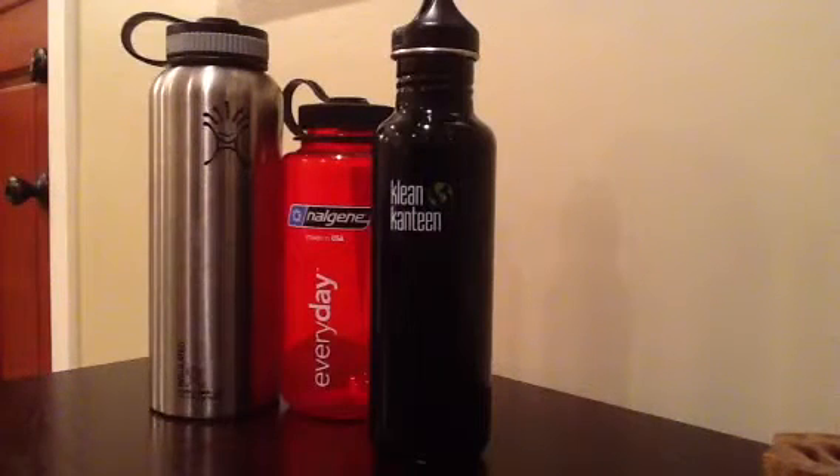Hey guys, I wanted to introduce a quick product I got from the OR show this summer. One of these bottle makers hooked me up with a free bottle — actually two of these bottle makers hooked me up with a free bottle at this last show last week. And I'm going to hop right into a couple talking points on a water bottle review.